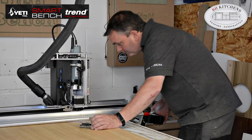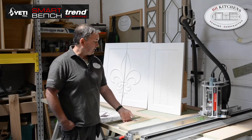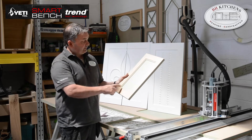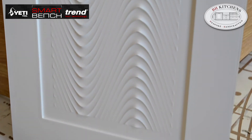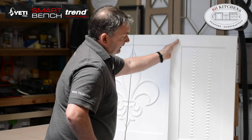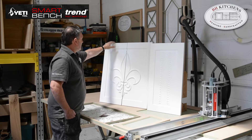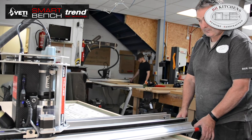I thought the best thing for me to do was play with different ideas and samples. My initial sample was a shaker door with an internal molding using the texture software on V-Carve — I was able to do that, which I really like. Then this one was a sample door for a customer. Both were very easy to do, and it's very efficient on the use of timber with the nesting.